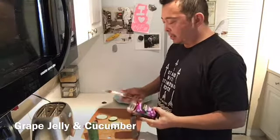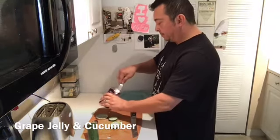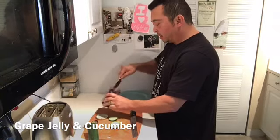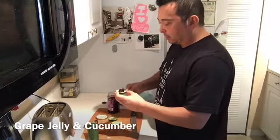I was cleaning up and I saw that I have some Concord grape all-fruit spread. I had some leftover cucumbers, so I figured I'd try doing something like this — grape jelly and cucumbers.